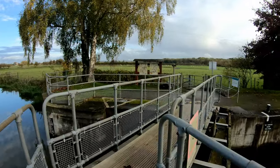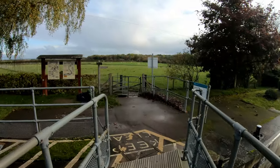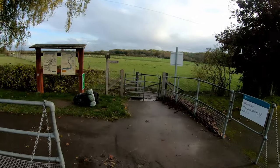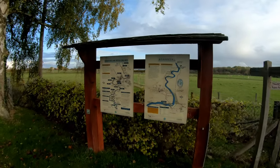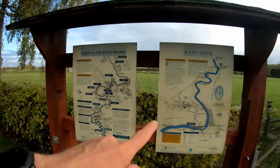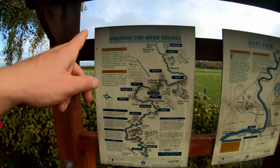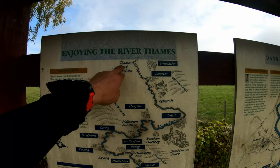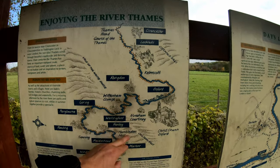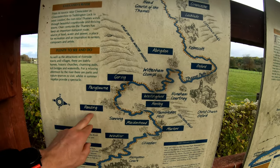Not far from here is Dorchester Abbey, I believe, and there are some earthworks a bit further down so I might investigate those. Here is the name of the lock — Day's Lock — and the actual map of the Thames Path. You've got the Thames Head, which is the source — I've been there and all along here — Oxford, Abingdon, Hollingford, Henley, Goring, Clangbourne, Reading.